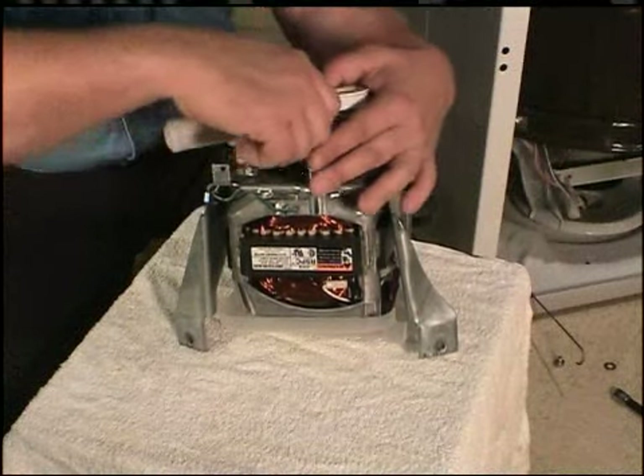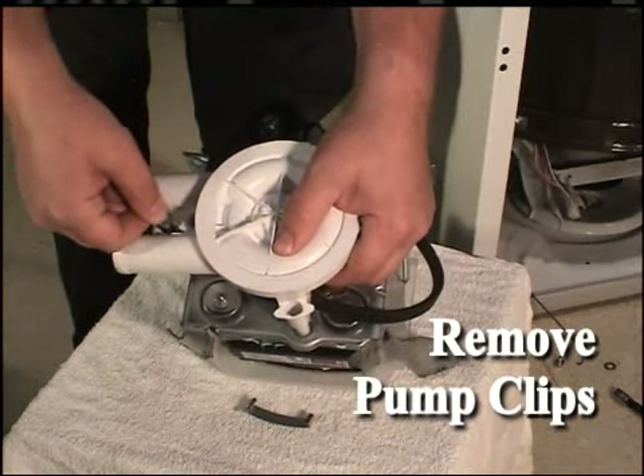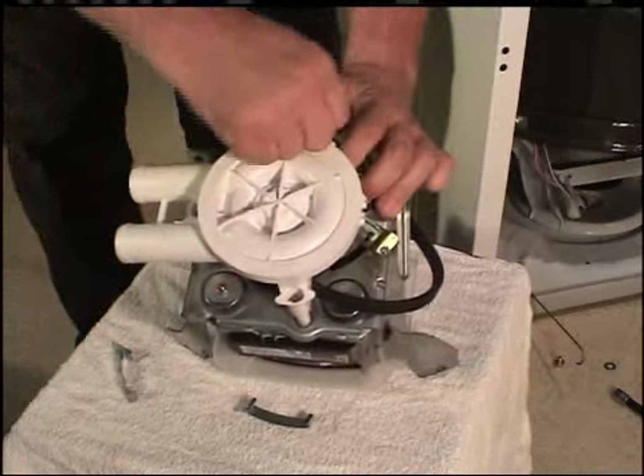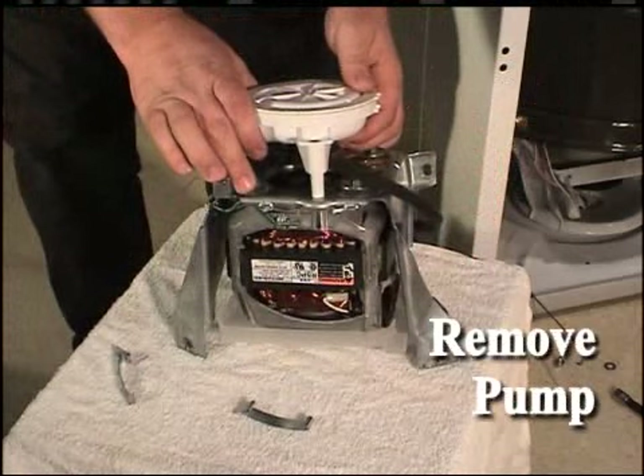Remove the pump by unlatching the three pump clips from the motor bracket. Early model pumps will be held in place by three T25 Torx screws located on the legs. Remove the pump from the motor assembly.